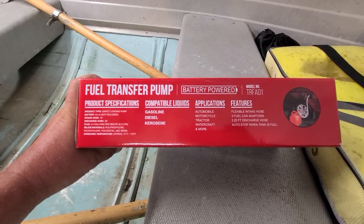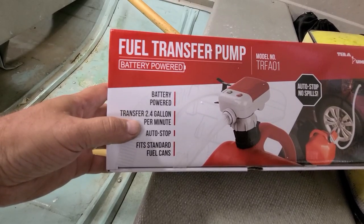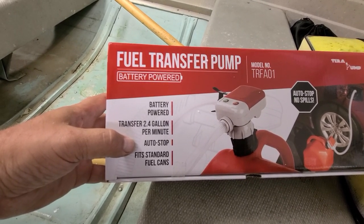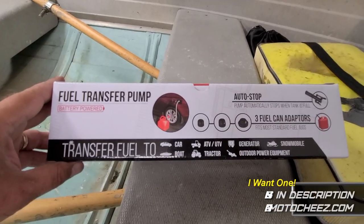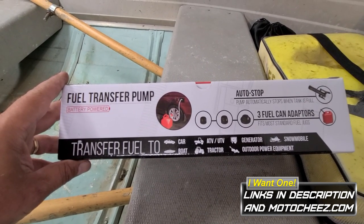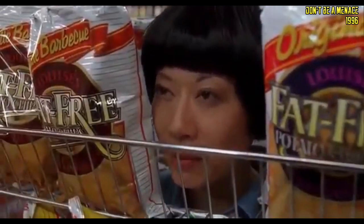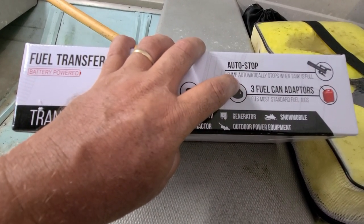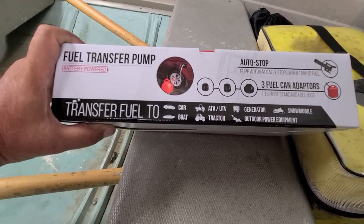I purchased this — I saw it advertised and said oh, that looks like it'd be pretty good if it works the way it should. It says 2.4 gallon per minute, which is pretty good, with auto-stop, takes batteries, and fits standard fuel tanks. I'll have the link in the description below — if you'd kindly purchase it through my link, that's my Amazon affiliate program. It says it has three fuel can adapters, auto-stop, and it transfers to anything that takes gasoline or diesel.